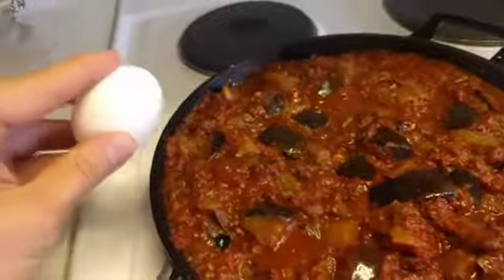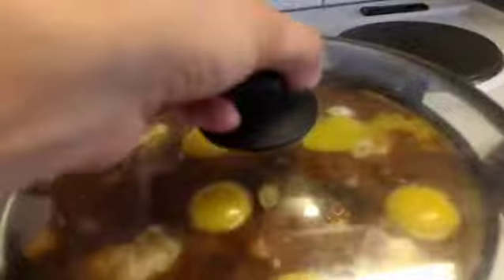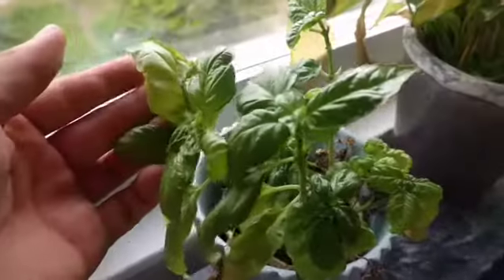Crack some eggs, put them in, salt the eggs. Pop the lid. Almost done.